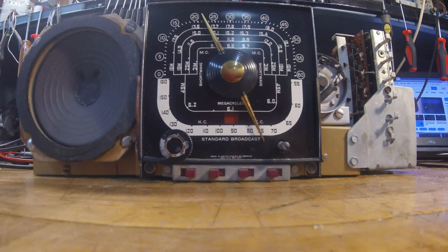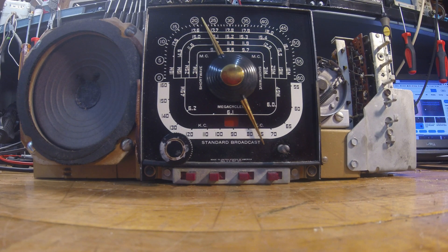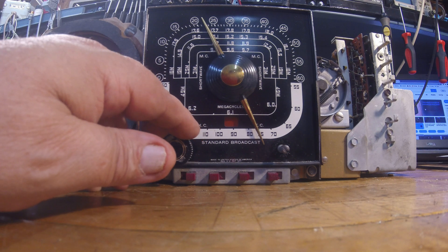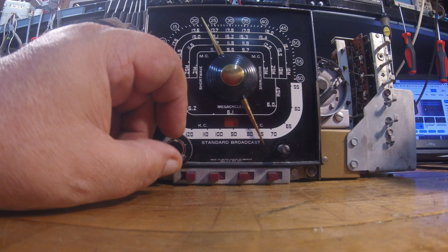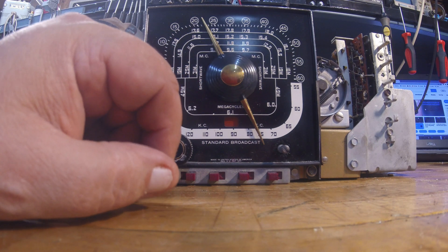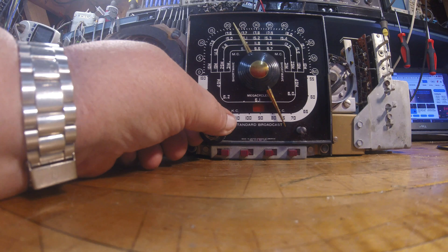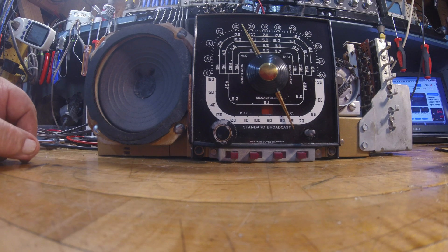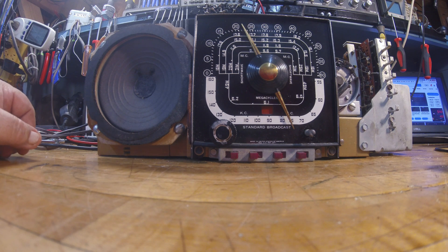We'll let her heat up here now, and if she's going to work, she should make sound. I'm not hearing anything yet. Probably 15, 20 seconds... Hey, I heard a crackle! I'm hearing some sound. Hey — check it out, at least I've got a hum. It's better than nothing, right? You guys hearing that? What do you know, guys — we've got sound! Check it out. Wow. Well, you know what — now all that work and complaining I was doing is worth it.